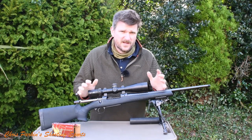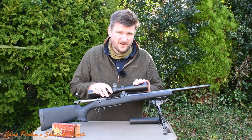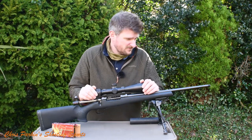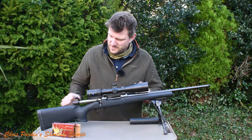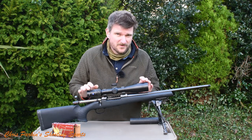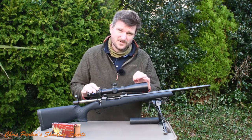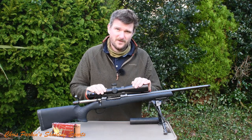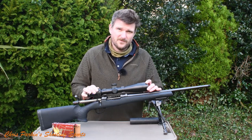Hello, welcome to Chris Parkin Shooting Sports. Today we've got a CZ 557 Eclipse. This is the standard 557 — it's quite an economical rifle. It retails in the UK at about £750 and it's in a synthetic polymer stock, but it's not like every other synthetic polymer stock. This rifle has got some interesting features, and I've enjoyed shooting it.